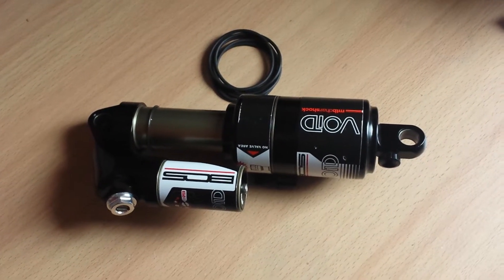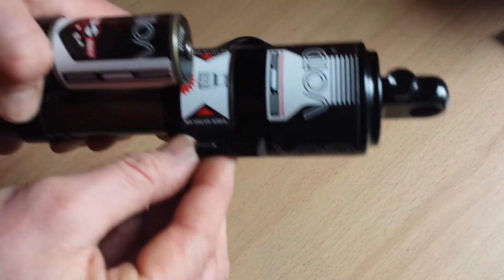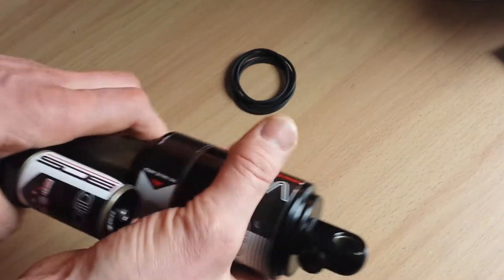How to install progression o-rings in the void. Before you start, release the pressure from the shock.